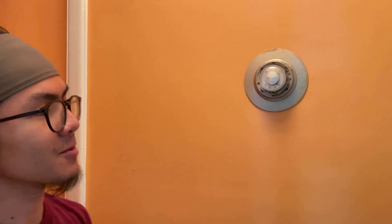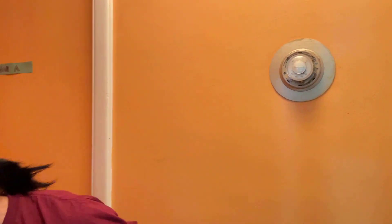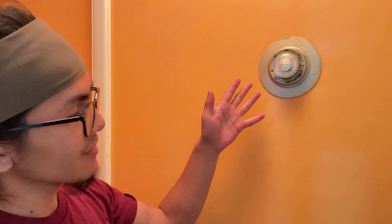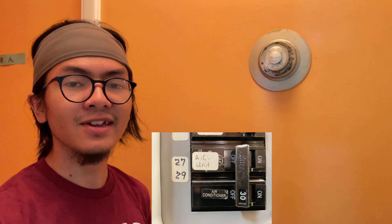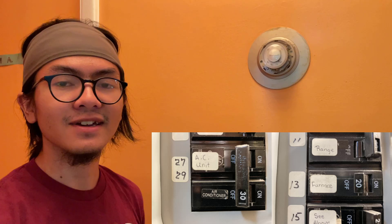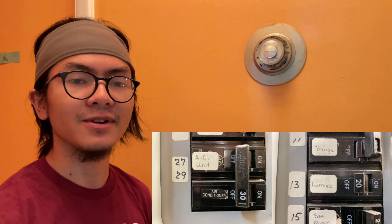We have the parts in that box over there, but the first thing we need to do is take out our old Honeywell thermostat. Before we do that, we want to make sure everything is shut off and disconnected. First, turn off the thermostat, then flip the breaker to off. For most people that's just the AC, but in our case we have a combo system where AC is also linked to heating, so we're also flipping the breaker for the furnace.